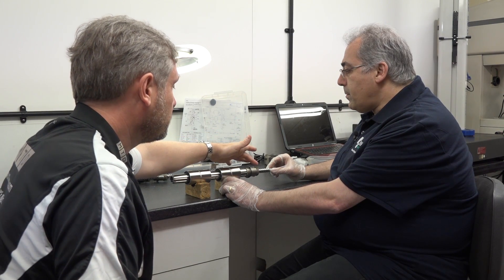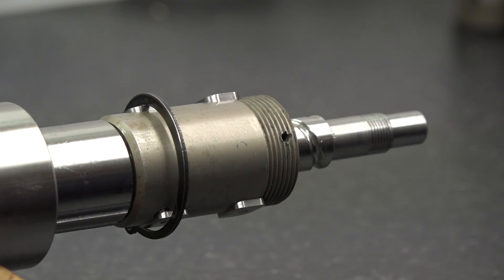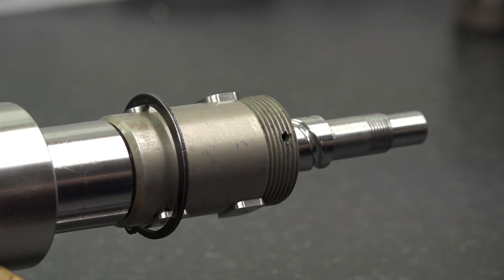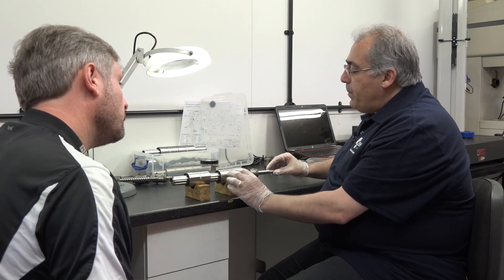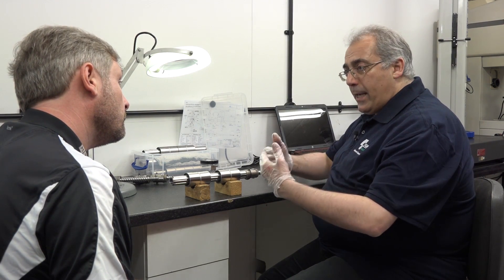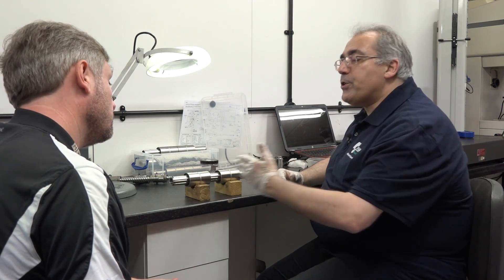So the screw here and the internal workings here have all been lapped — is that right? Yes, the ball screw is ground and obviously the ball nut is ground, but we also lap to a mirror finish. That gives you the ability for the ball screw to have hardly any axial play, so hence the position accuracy is always maintained.